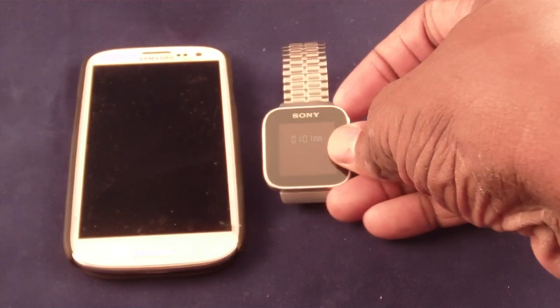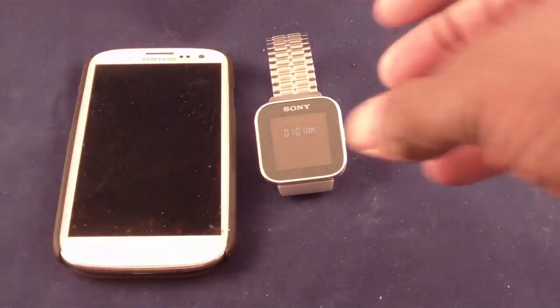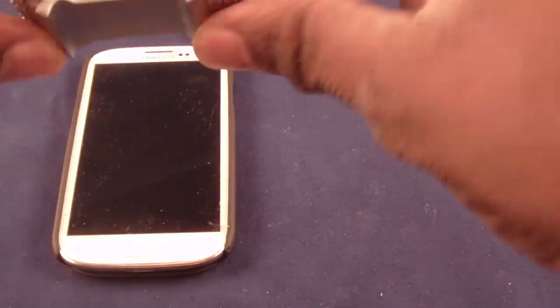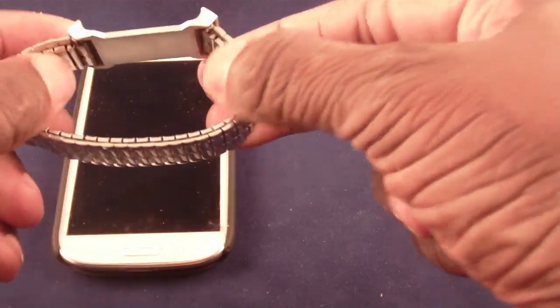I'll just give you a quick overview. If you want to find out about the Sony smartwatch you can search for that video, or if you have the Samsung S3 Guru app the review is right there for you. The Sony smartwatch retails anywhere between $100 and $150 depending on where you get it. It comes with a black band, but it also comes with an extra piece — I went to my local mall and bought a band for ten bucks and it works with the piece they give you. I find it looks a little more stylish.